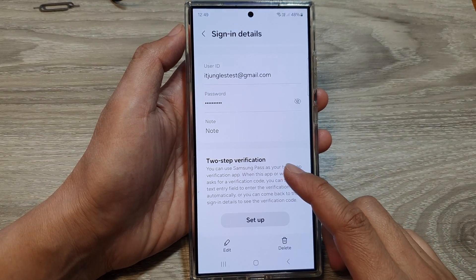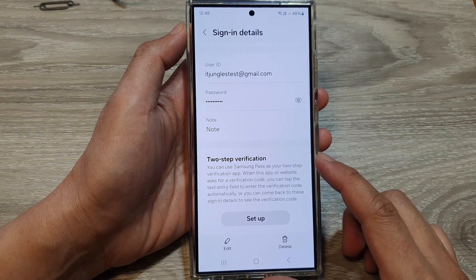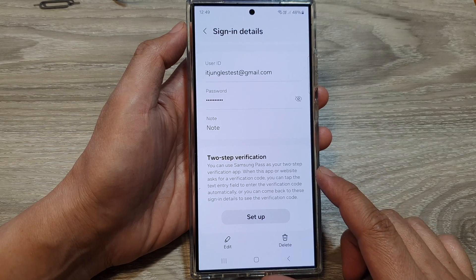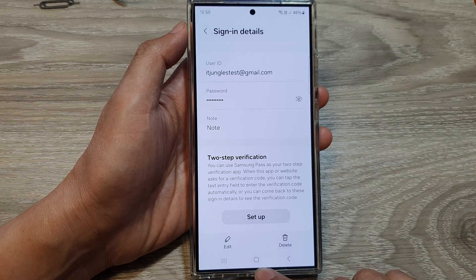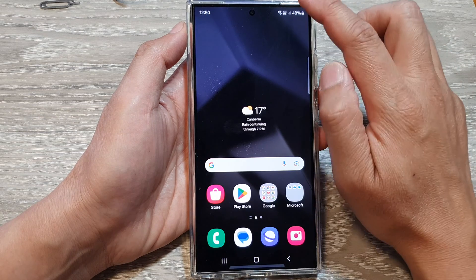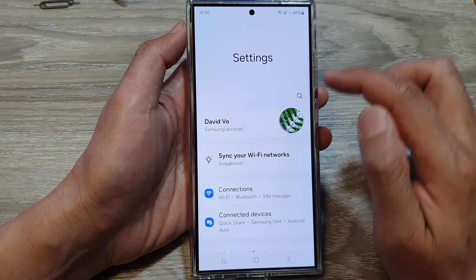How to set up two-step verification with Samsung's built-in feature on the Samsung Galaxy S24 series. First, let's go back to the home screen by tapping on the home button at the bottom of the screen. From the home screen, swipe down at the top, then tap on the settings icon.